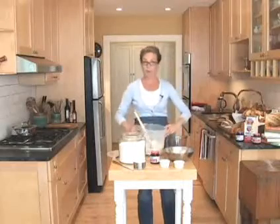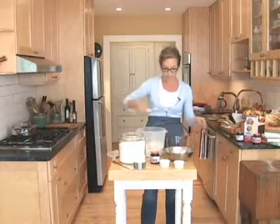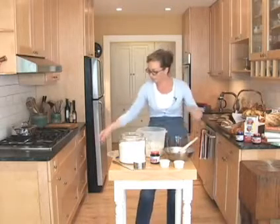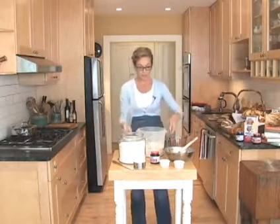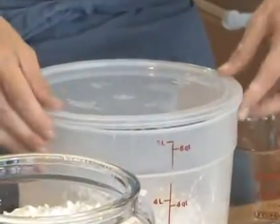I've just mixed up the master recipe, and I'm going to very loosely cover this up with a lid. If you're using Tupperware or something else, put the lid on very gently — you want some of those gases to escape from the yeast. We let this rest on the counter for about two hours, and then it can go into the refrigerator for up to two weeks.